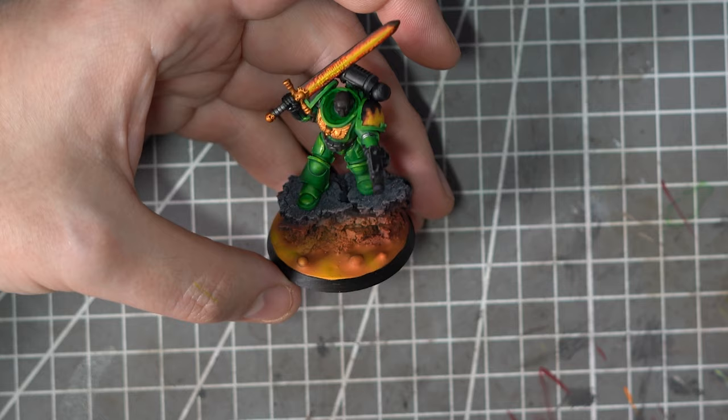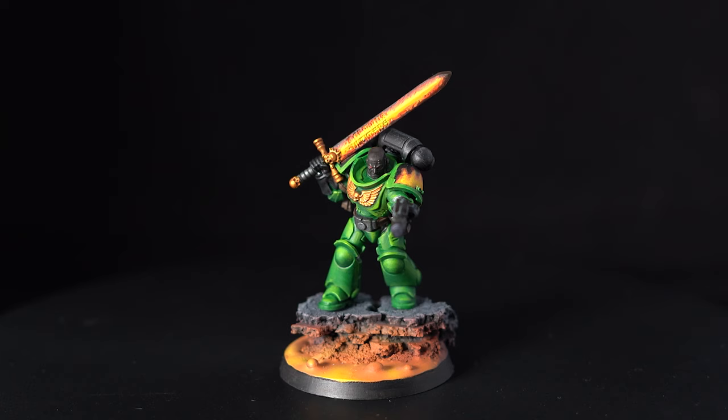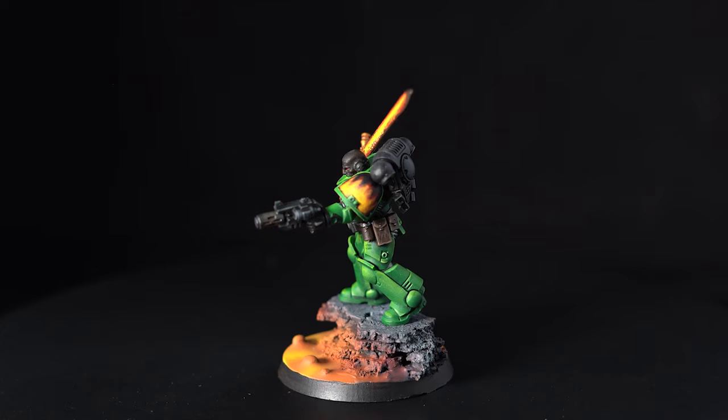I was definitely well out of my comfort zone on this painting project, but that's why I love challenges like this. This challenge pushed me to do something I definitely wouldn't do in my normal painting, but it will only serve to make me a better painter in the long run. I very much had to fight against myself on occasions while painting this guy up — adding such bright highlights felt very unnatural for me, and there were many occasions that I just wanted to crack out the streaking grime or pop a little bit of battle damage on him.